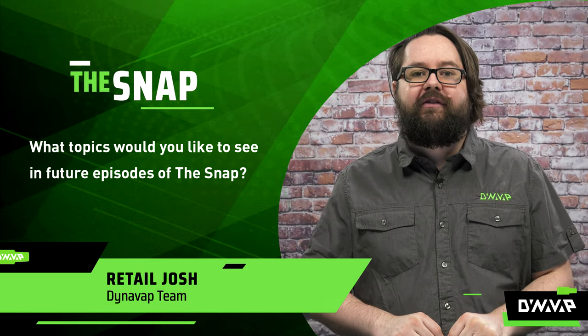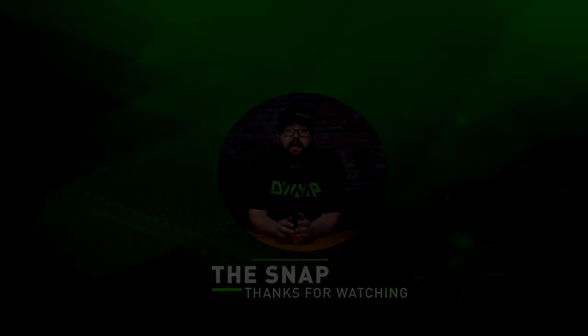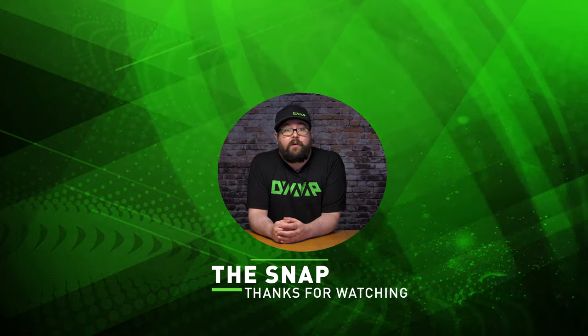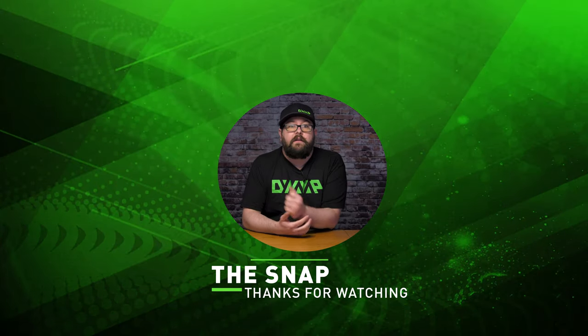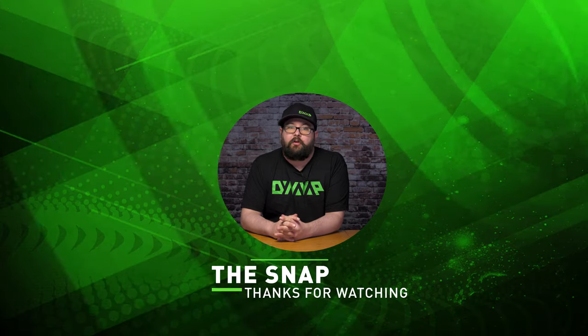Let us know what you thought of this episode of The Snap in the comments below and what you would like to see presented in future episodes. And that has been The Snap. Thanks for watching and be sure to check out our other videos here and here, and make sure to subscribe and ring the bell to be notified for when we release more great content.